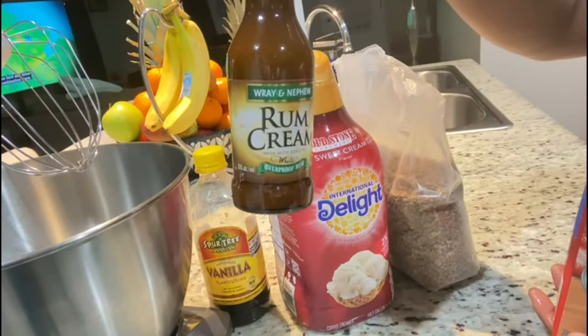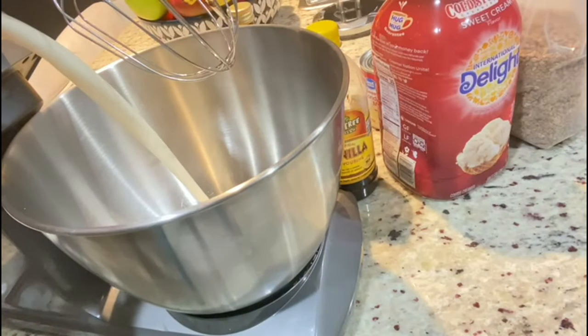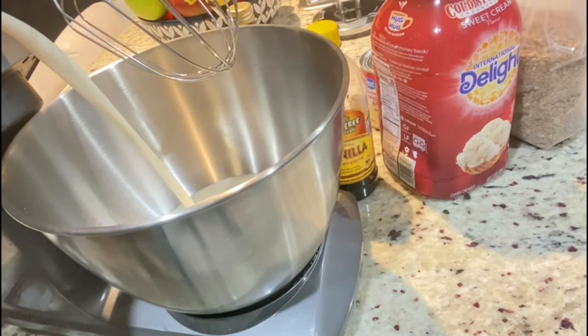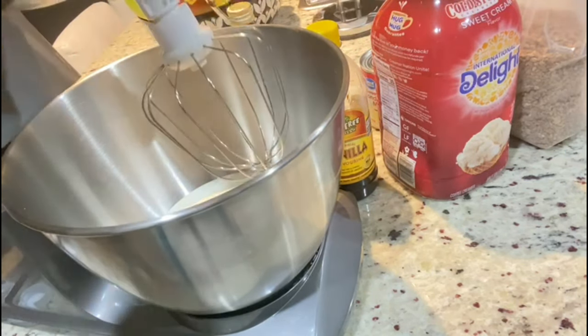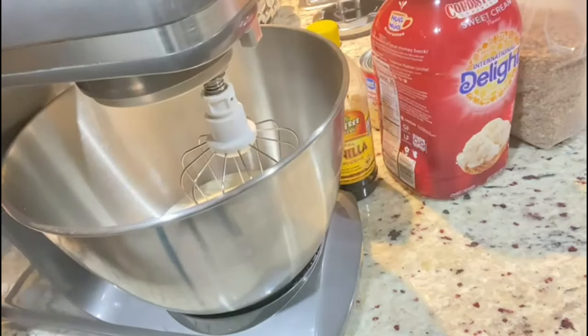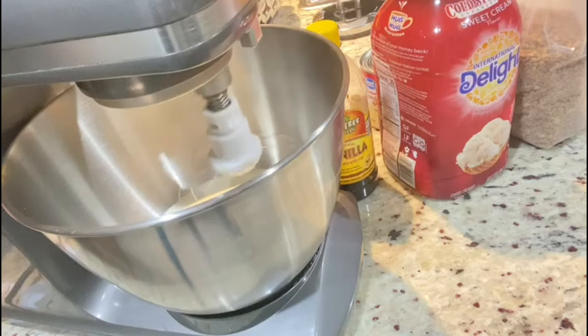In today's ice cream recipe I'm going to be adding some rum cream. It is quite optional, but I wanted a different touch to my ice cream. You can also use Baileys — it works just the same.